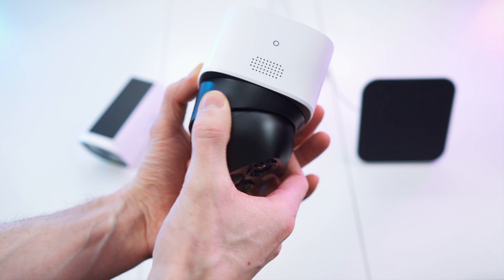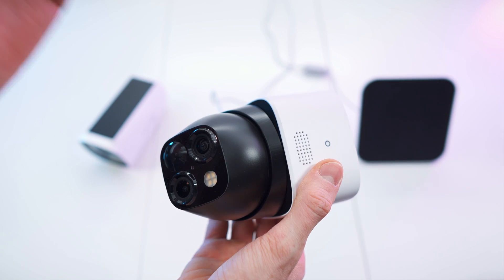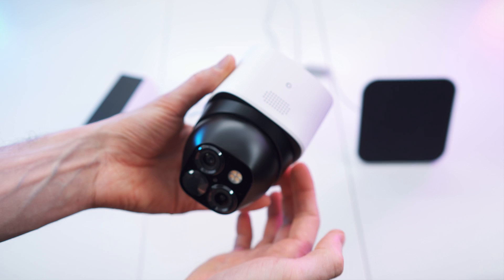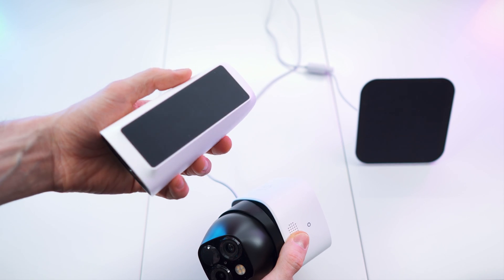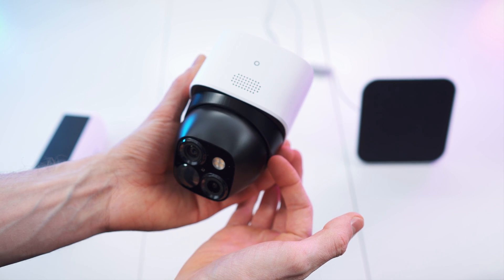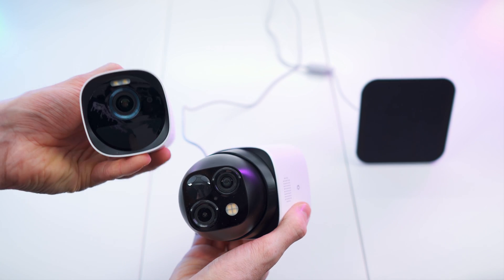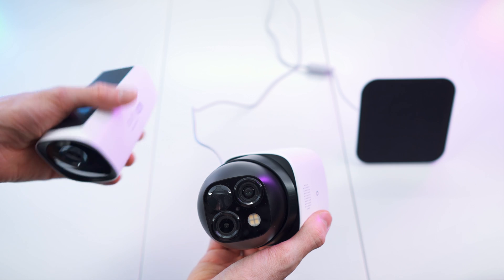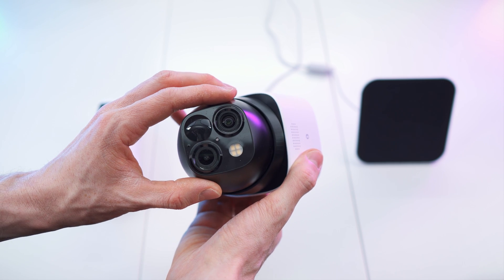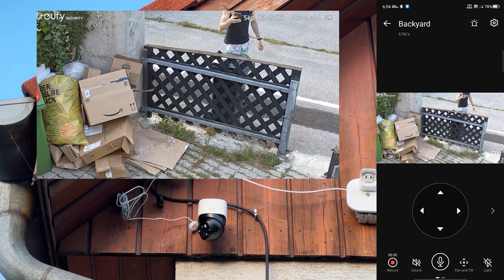When it comes to versatility, the Solo Cam S340 can actually move — a lot. You get 360 degrees of surveillance plus up and down movement, so wherever you mount it, it will basically cover everything. While with the Eufy Cam 3 you'd need two or three units to cover all angles, this one moves — which is both a pro and a con. Best of all is the dual lens system: one main wide-angle lens and one zoom lens, similar to most modern smartphones. Even though it's not 4K, the zoom lens can achieve excellent quality.